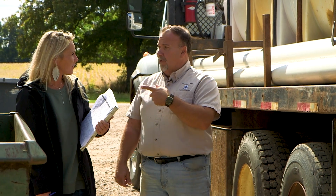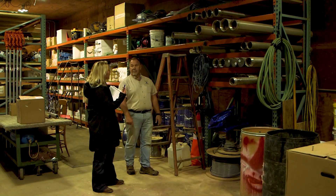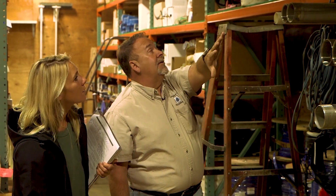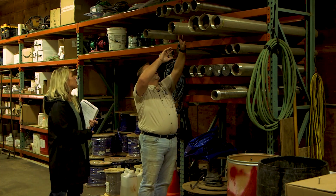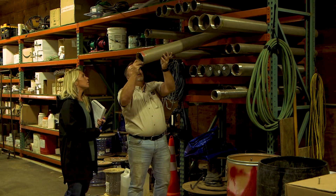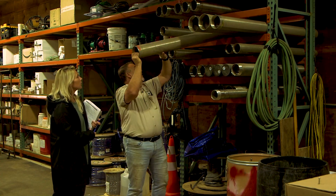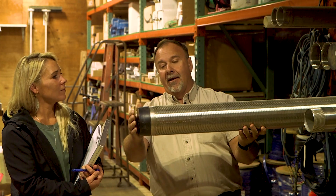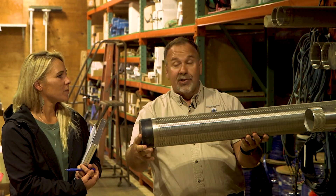Let's go in the shop and talk about screens. These are different diameter, different slot size screens depending on what you're drilling in. The difference in the screens is in the slots. This is a five slot — meaning five thousandths — very tight. And then you see the 12 slot here, where the slots are a little bit less. They have threads on each end so you can put them together.